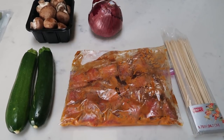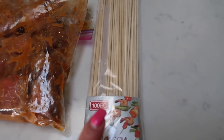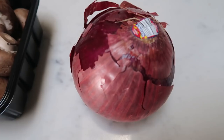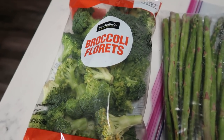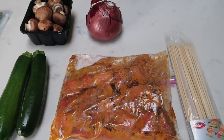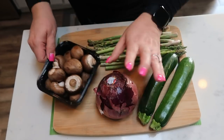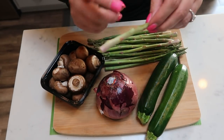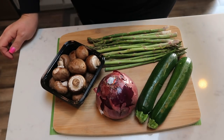I just got home from work and we are going to get our kebabs on the barbecue. Our marinated steak is looking delicious. You're going to need some skewers for your kebabs. We are going to put zucchini, cremini mushrooms, and red onion on our actual kebabs. Then we are going to barbecue some asparagus and some broccoli — broccoli comes out delicious on the barbecue. I'm going to show you how to prepare the foil pack for the vegetables, get the veggies chopped up, and get everything loaded onto the skewer.